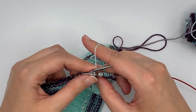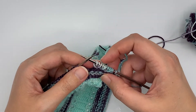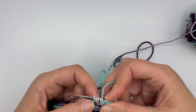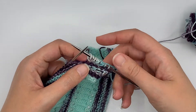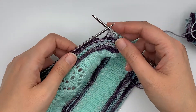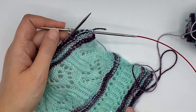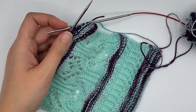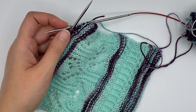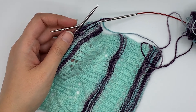And knit one more time, and now I've got my KYOK — three stitches where there once was only one. And that is the KYOK that is used in the Dress It Up Shawl pattern, part of the Live It Up Shawl collection, available both individually or as a collection. You can find them on Ravelry and on paperdaisycreations.com.